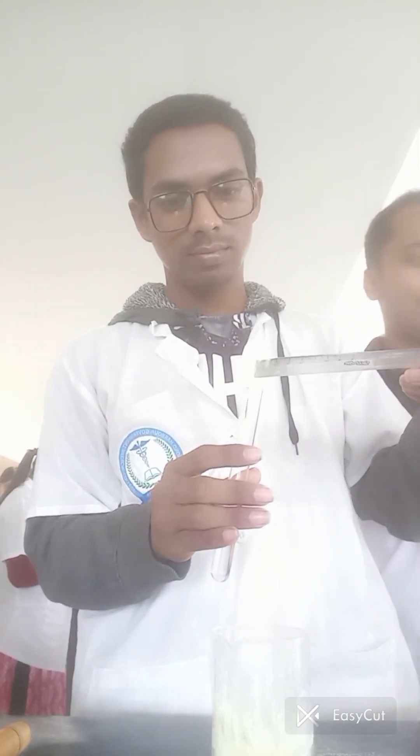Now we will use the other test tube for the test. We are adding 5 ml of urine sample into it. After adding the urine, we then add a pinch of sulfur powder to this test tube as well.